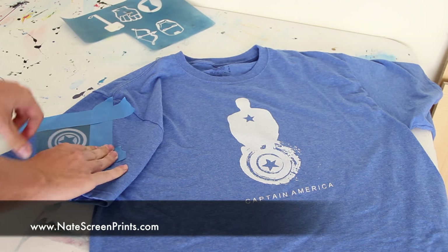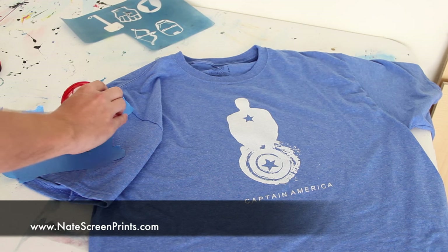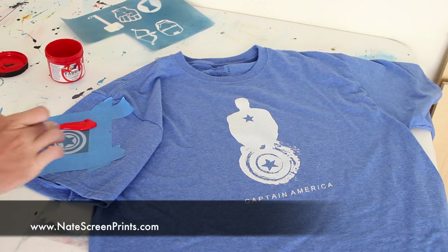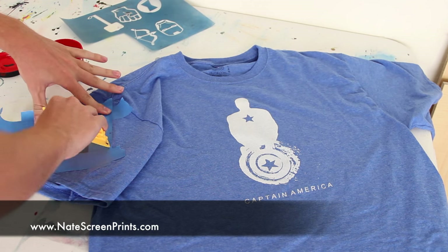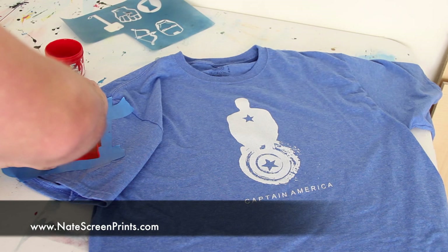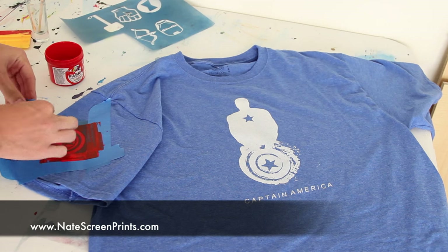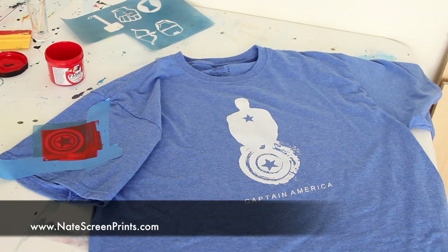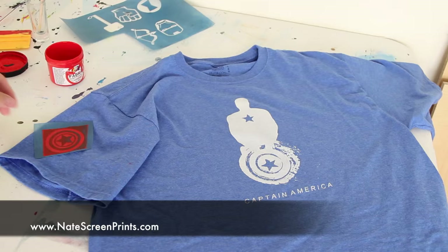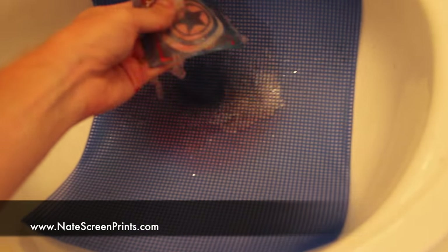Now you can see I'm attaching the small stencil to the t-shirt with blue painter's tape. This time I'm going to be using Red Fabric Speedball screen printing ink, and I'm going to squeegee the ink into the screen. Being careful not to go outside the stencil — I don't want any excess ink on my t-shirt. Then I'll remove the blue painter's tape and wash off that stencil as well and leave it to dry.